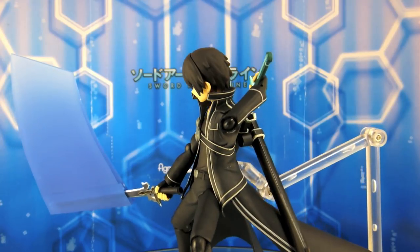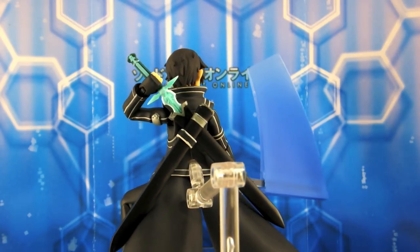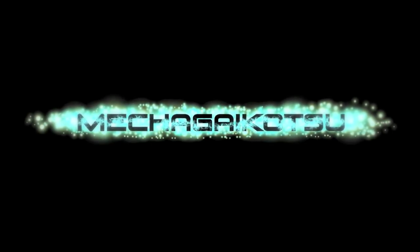If you're a fan of Sword Art Online — and even if you're not but just like the look of this figure — I would definitely recommend picking it up while it lasts. So until next time, thank you for watching. Bye-bye.